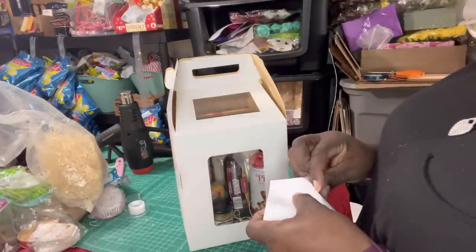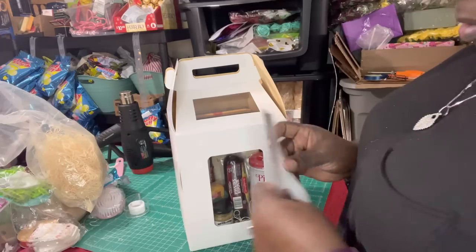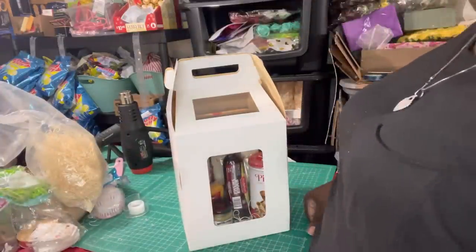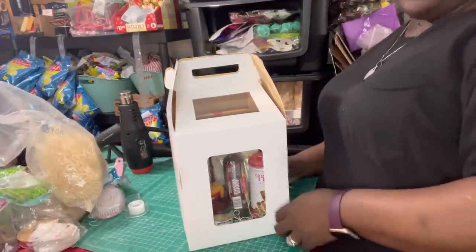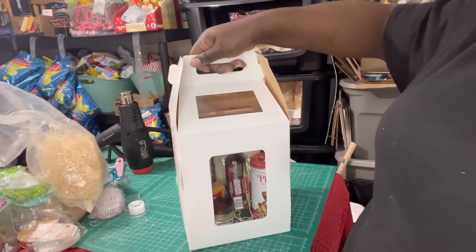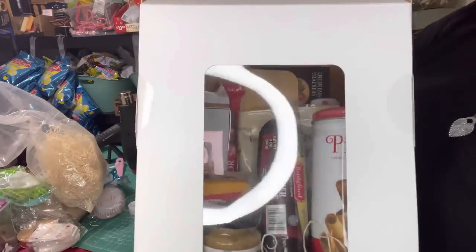Alright y'all, I'm going to have to turn this around because I clearly put the front stuff on the back side of the box. But y'all get the concept — this is what it looks like inside.